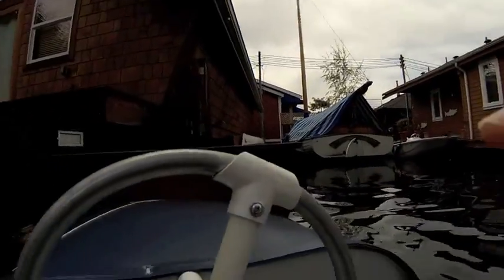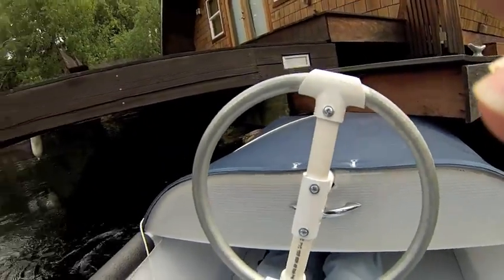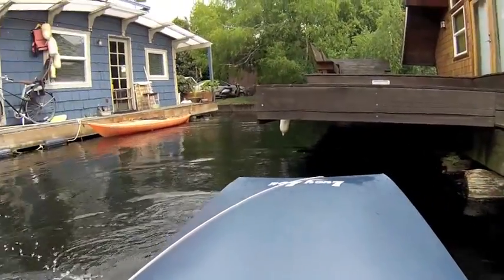God dang it, the water — get away out of here! We didn't screw up my brand new Lucy Lou decal.